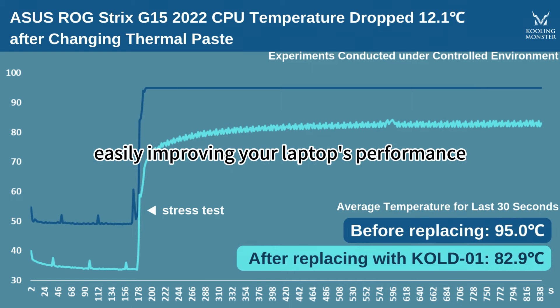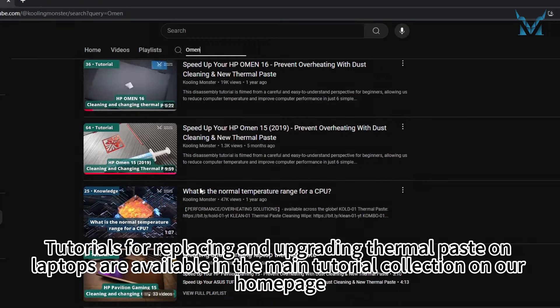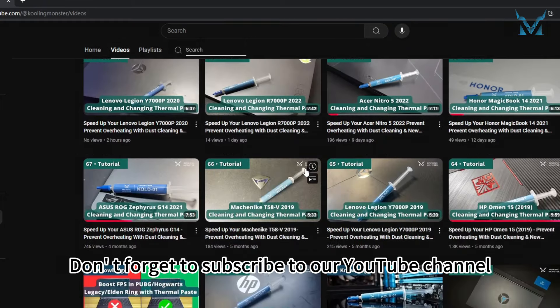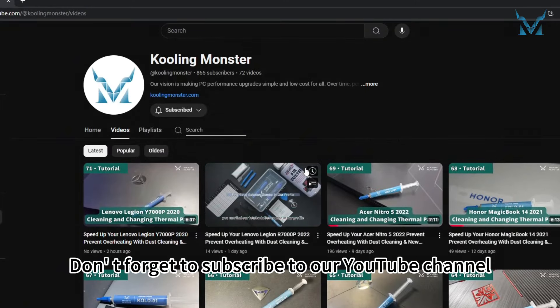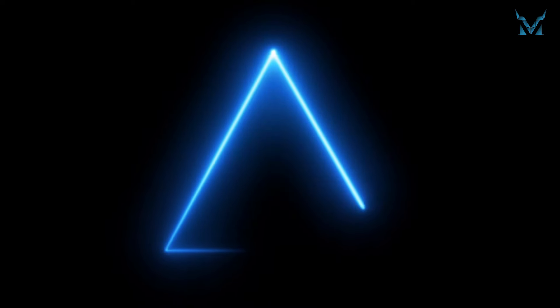Tutorials for replacing and upgrading thermal paste on laptops are available in the main tutorial collection on our home page. You can also comment with your model if you need specific guidance. Don't forget to subscribe to our YouTube channel. Step one: get your tools ready.